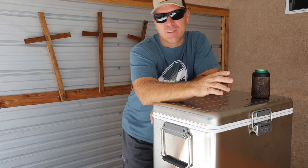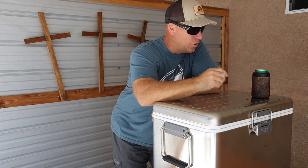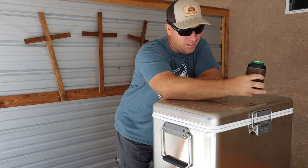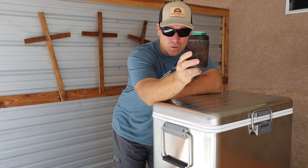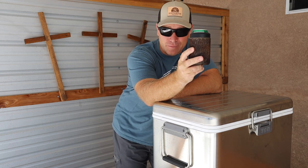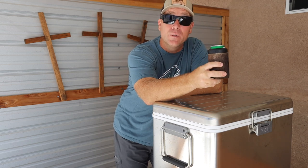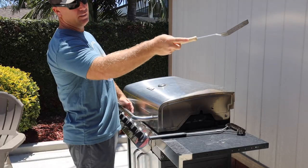You ever been somewhere where everybody's got the same drink koozie and you don't know which one's yours? It's just a pain in the tail. Well, I'm here to bring you a new look and a new design — we're calling this the Yeti Low Baller. Great for any party, fantastic conversation piece. It typically goes about like this: 'Hey man, welcome, beautiful place, appreciate the invite.' 'Hey man, grab yourself a drink, it's in the Yeti — you need a koozie?' 'No, I brought my own.' 'Perfect.'